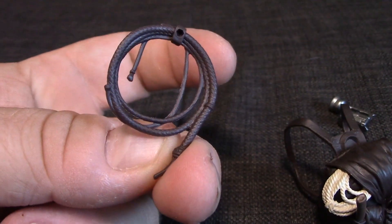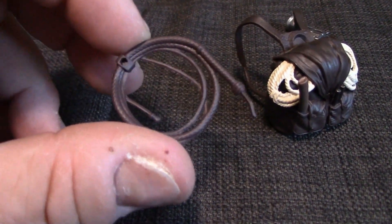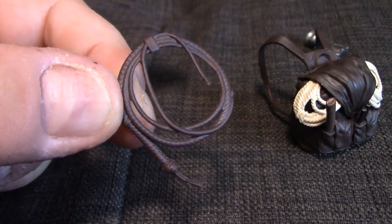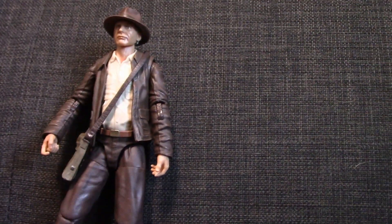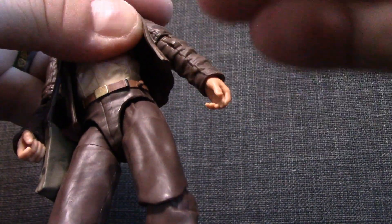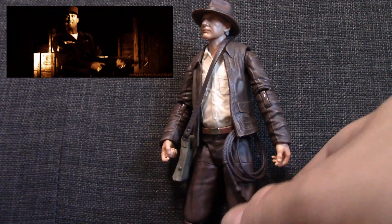Next up we've got the bullwhip. It is molded quite nicely, quite realistically. I kind of like that it doesn't unfurl because usually when you have to coil up a whip it never looks good. This will look good. It's got a little peg hole which goes on the side of Indiana Jones here — there's the little peg right there — so we'll plug that on. That looks pretty decent, the whip at his side.